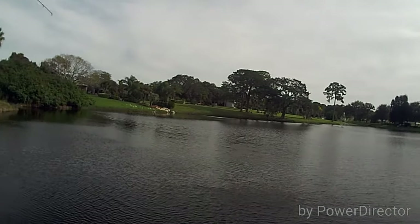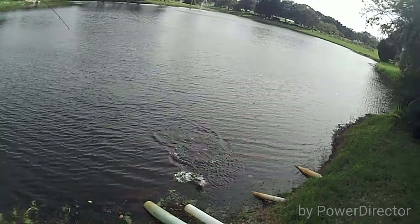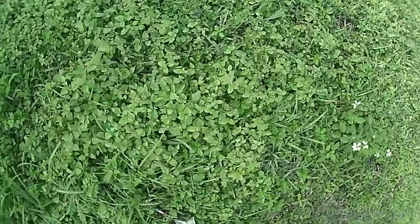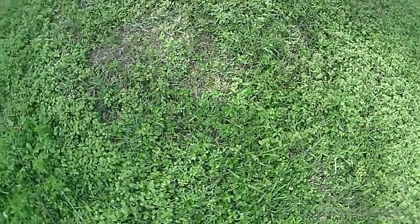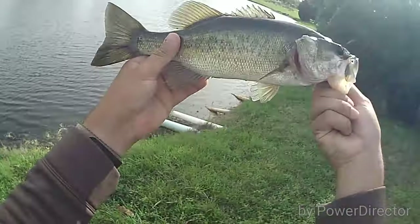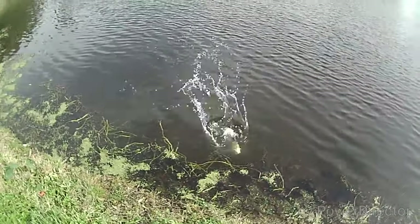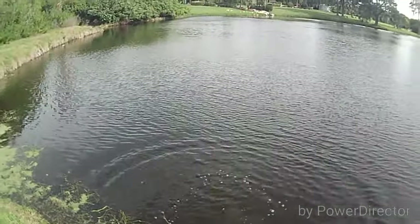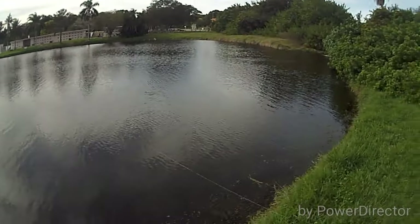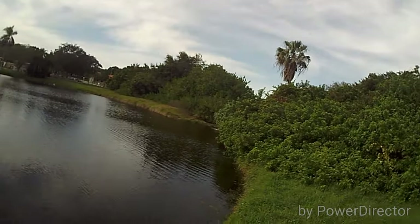There we go. It's not a bad fish. It's pretty, really dark.